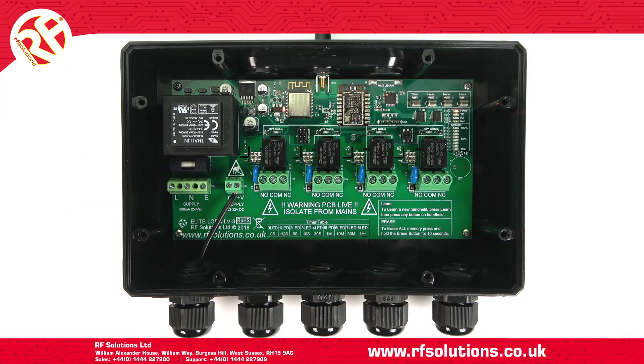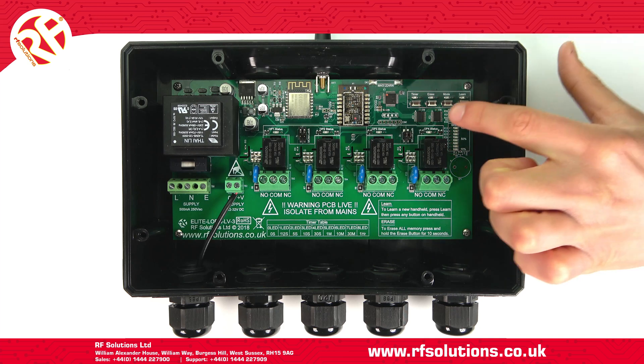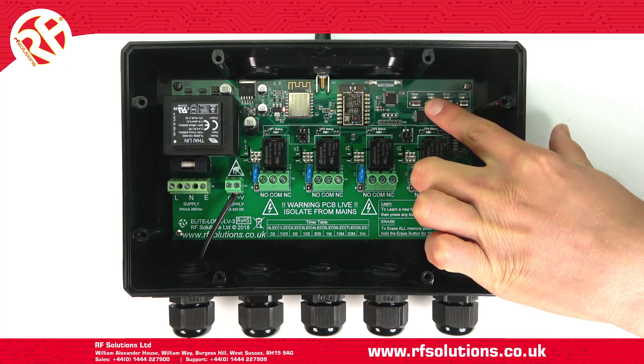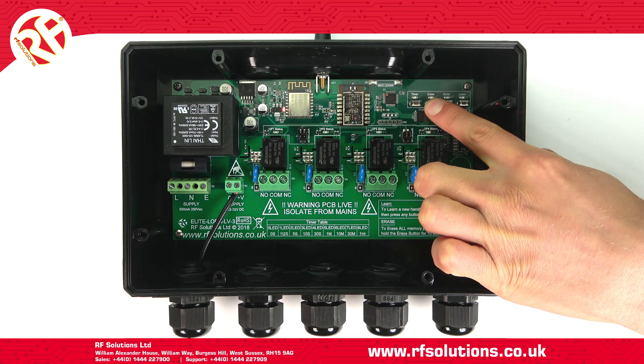If you needed to wipe the Wi-Fi network from your receiver and return it to factory default settings, you'll need to power down the receiver, hold the erase switch and power it back up, holding until the erase LED is on permanently.